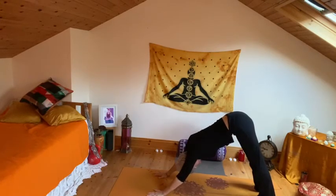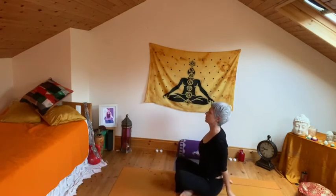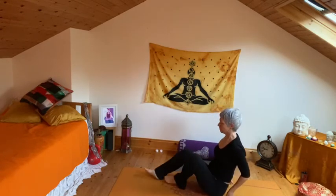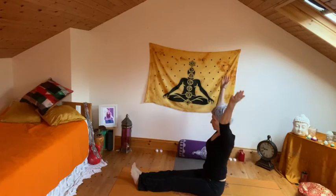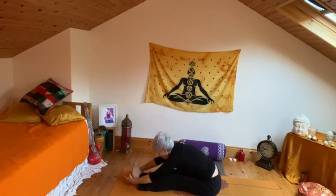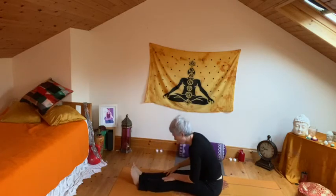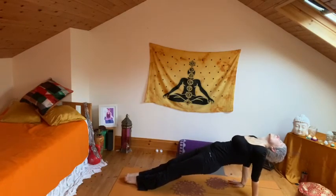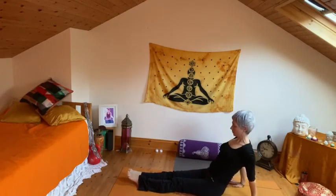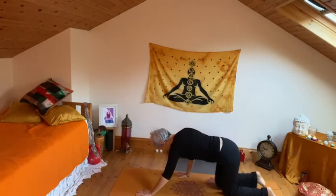Finding your breath, pointing the tailbone up to the sky. Begin to bend the knees and see if you can hop or step through to seated — just do your best. Slowly draw the legs out straight and find your sitting bones.